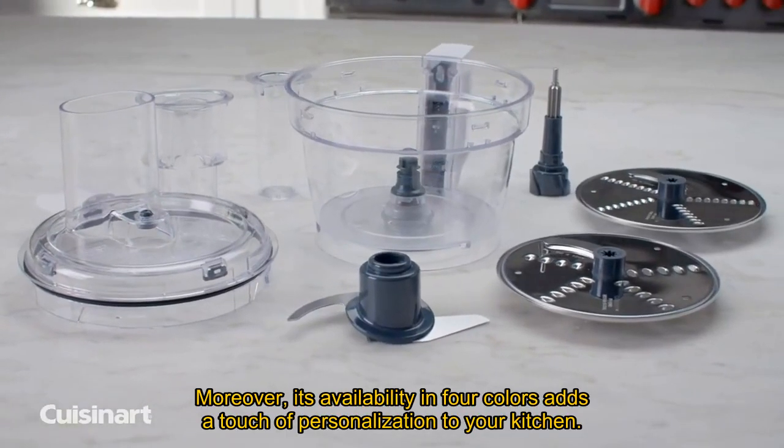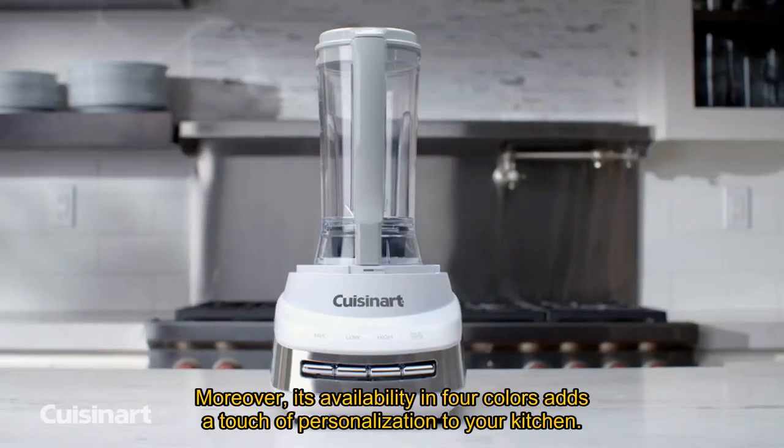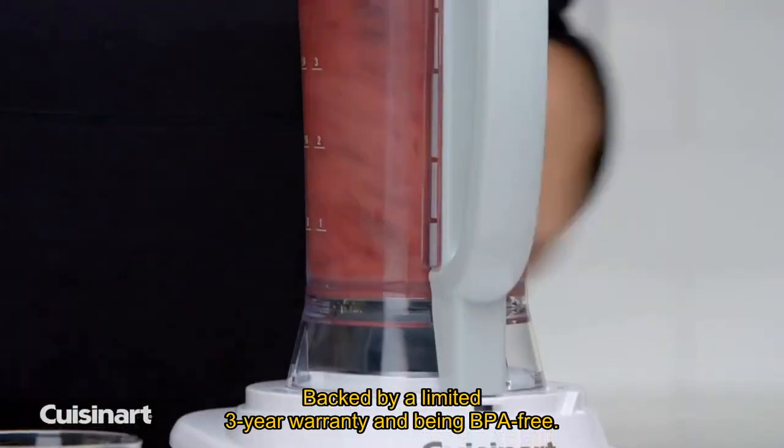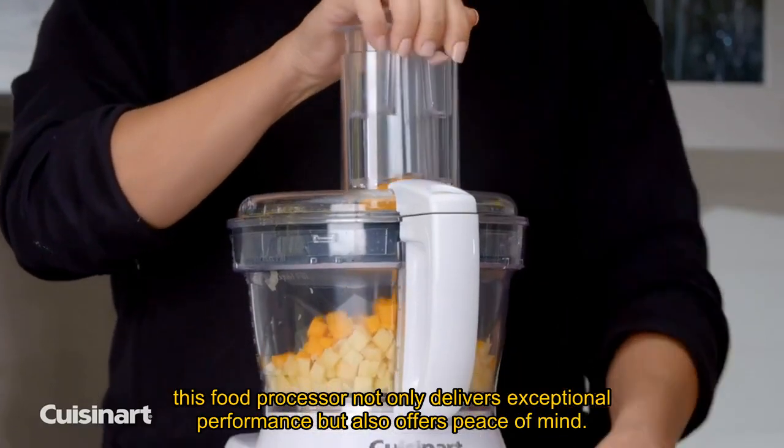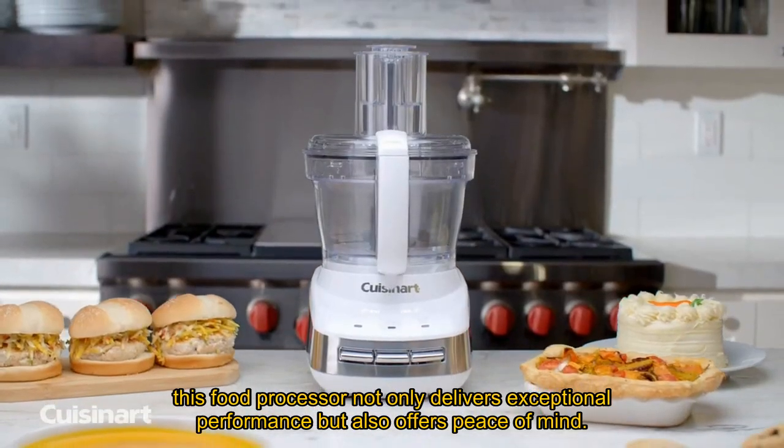Moreover, its availability in four colors adds a touch of personalization to your kitchen. Backed by a limited 3-year warranty and being BPA-free, this food processor not only delivers exceptional performance but also offers peace of mind.